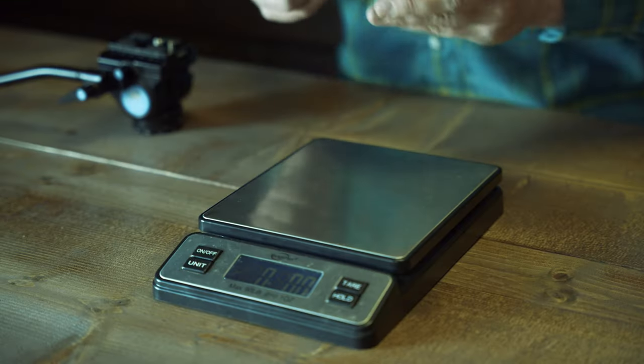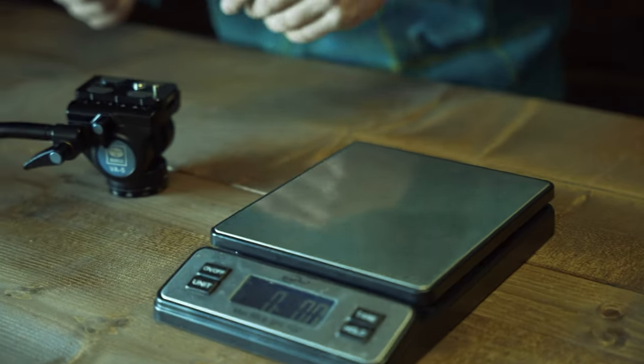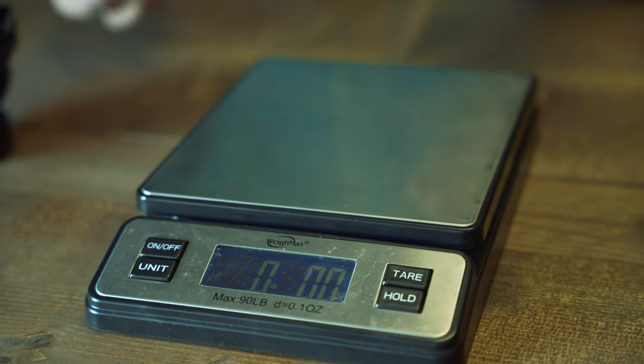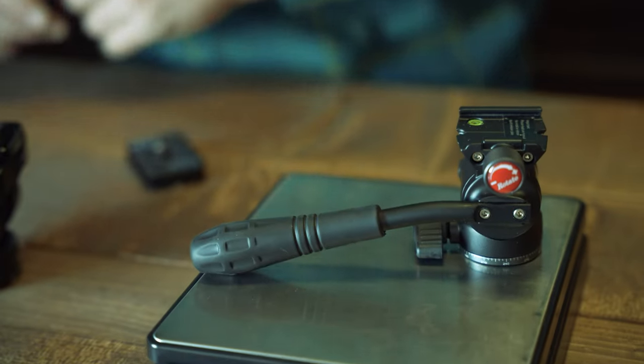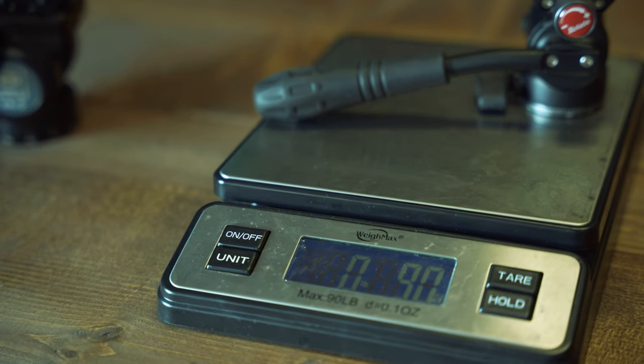I want to show you the weight comparison on these two heads. The reason I'm using the VA5 is just because it's one of the most popular ones out there right now — we sell a lot of them in the gear shop. Here's the Nano Pro without its quick release plate. You can see the weight there: just right at nine ounces.